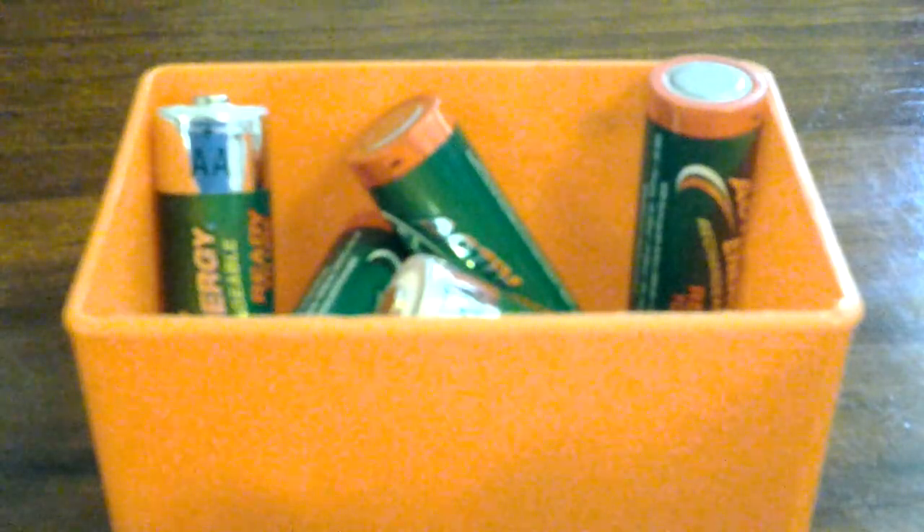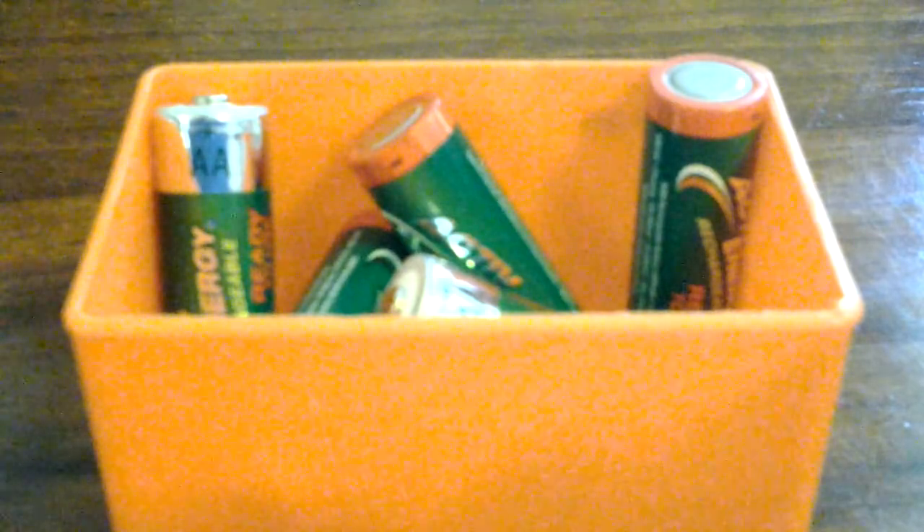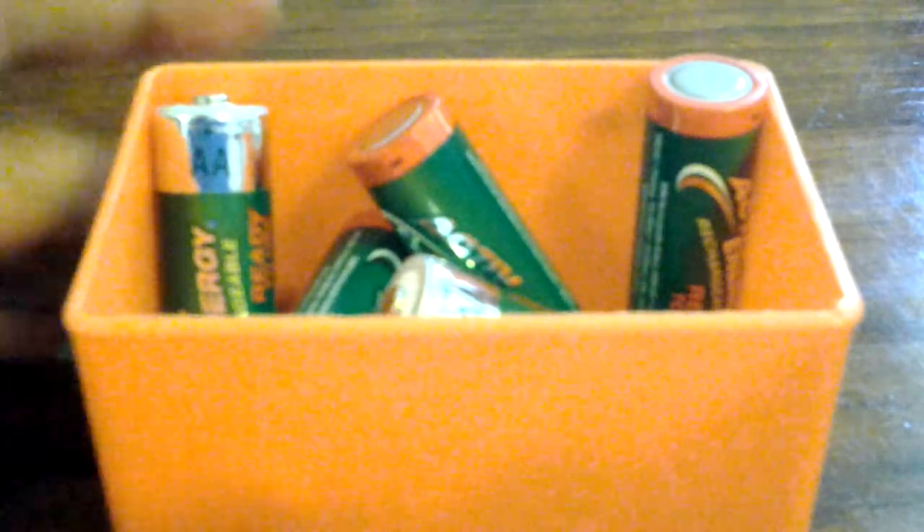Hello, this is the LEGO Wizard and welcome to another video. In this video, I'll show you the batteries that you need for LEGO Mindstorms EV3.